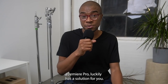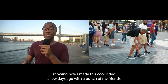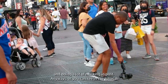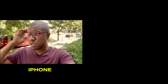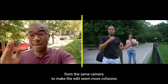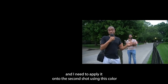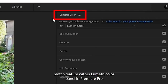Premiere Pro luckily has a solution for you — it's called the color match feature. Not too long ago Adobe actually asked me to create a tutorial showing how I made a cool video a few days ago with a bunch of my friends. It involved playing around and shooting footage of my new gimbal and doing a lot of masking in post. As you can see in the tutorial, I had two shots: one from my iPhone and one from my DSLR. What I really wanted to do is make it look like both of these shots were shot from the same camera to make the edit seem more cohesive. So I need to take the color correction of this first shot and apply it onto the second shot using the color match feature within the Lumetri Color panel in Premiere Pro.